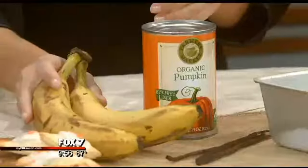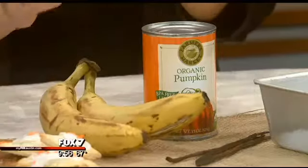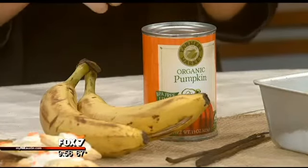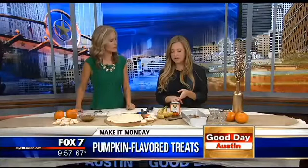All you need is a blender or food processor. It's so simple — you just take bananas, and you want them to be kind of ripe, kind of brown and a little bit mushier. You slice them about an inch thick, freeze them for two hours, then throw those in the blender with some spices. You can use pumpkin pie spice, allspice, nutmeg, or cinnamon.